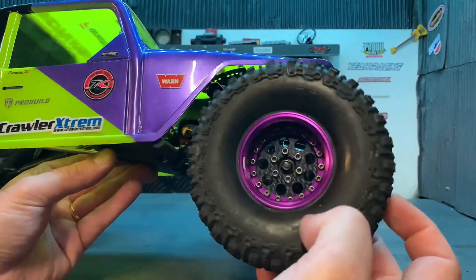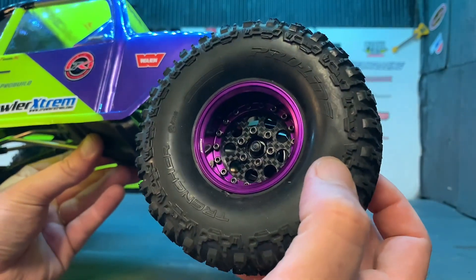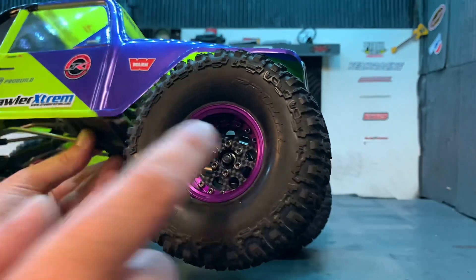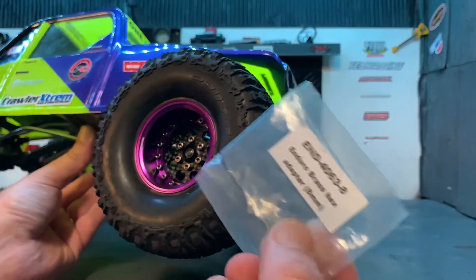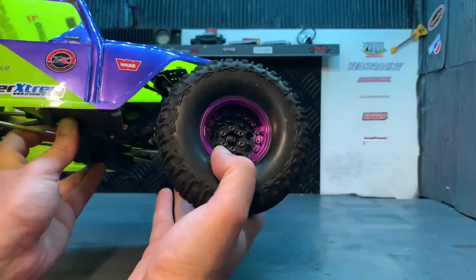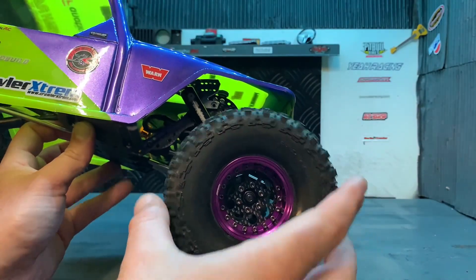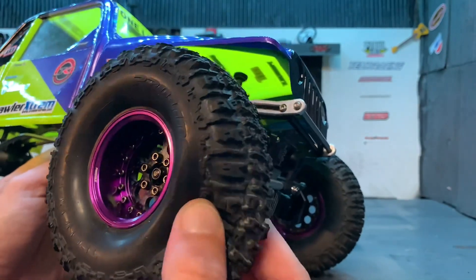Les jantes ProBuild avec gros déport. On a changé les hexagones de roues aussi — ce sont des hexagones de roues en laiton, les hexagones SAMX. Pour avoir des roues bien élargies et pour que ça ne touche pas les ailes en cas de gros débattement. Les pneus, c'est les ProLong Trencher, qui marchent vraiment bien.